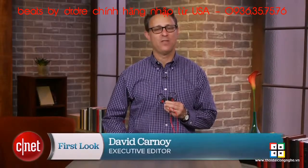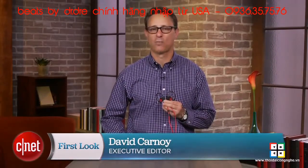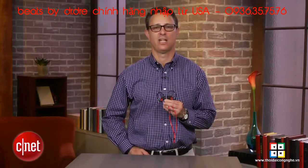I'm David Carnoy, and I'm going to give you the quick lowdown on this headphone, which is sweatproof, but not waterproof, and comes in white, red, and the black that you see here.